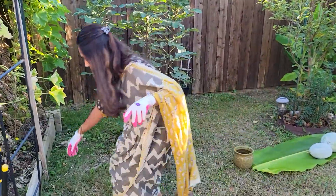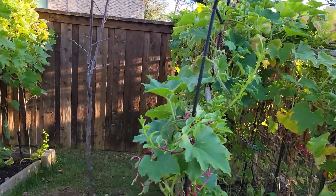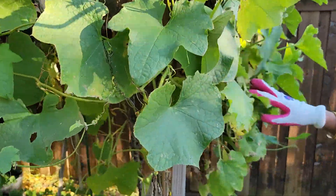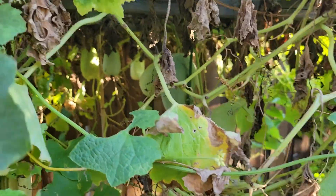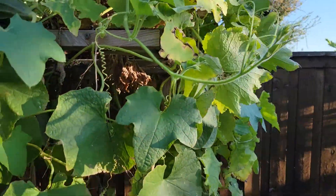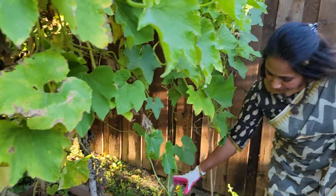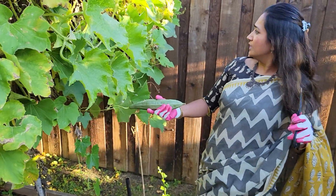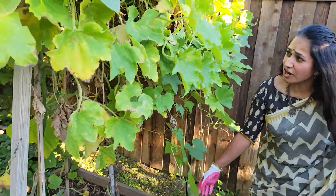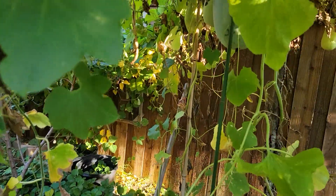There is some more in another plant. I have a couple of plants. I have this one and I also have another one in here. It's all clubbed together with different veggie plants — ridge gourd, bottle gourd, and all different plants, all combined together.